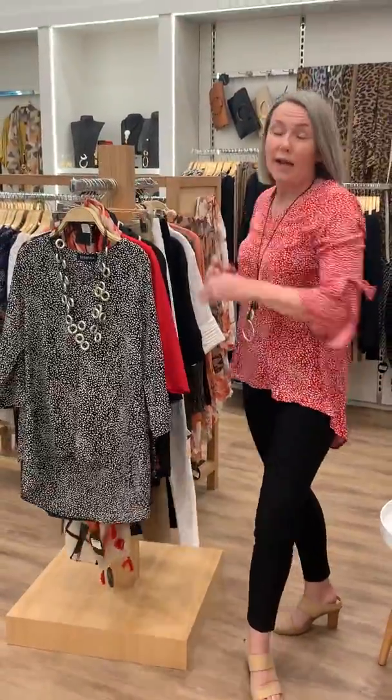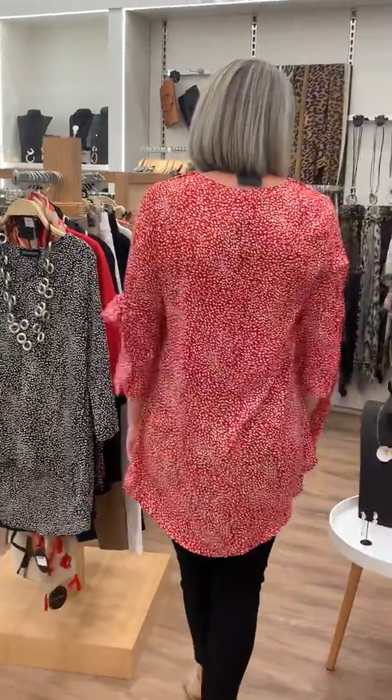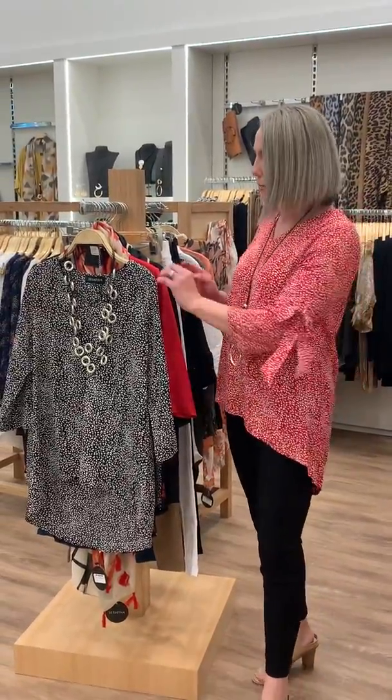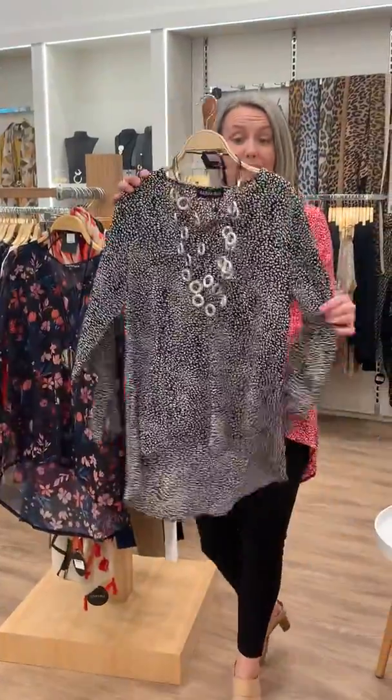This top has a little scoop back at the back there, so it covers everything that you want covered. It comes in two other colors as well — we've got the black and white, which is the same print but in black with a white spot.